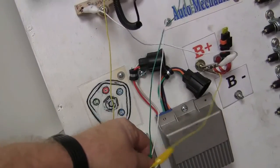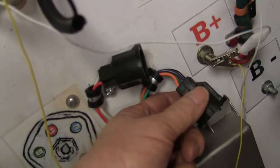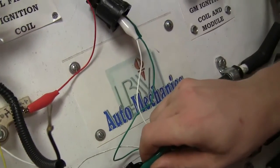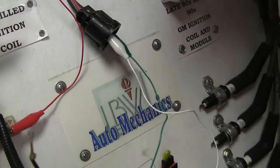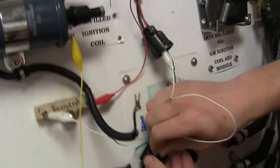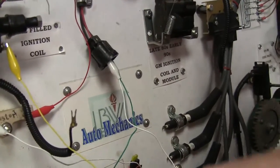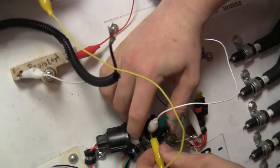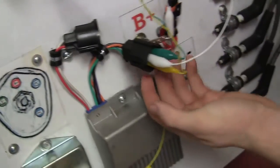Unhook these two from here and connect those to the purple and the orange on that one. Make sure you're hooking purple to purple and orange to orange because it's important.